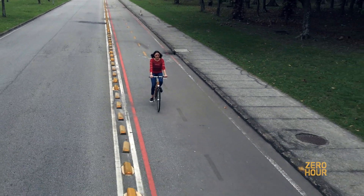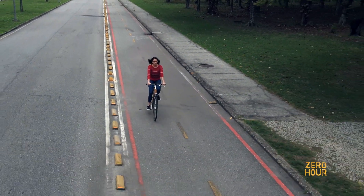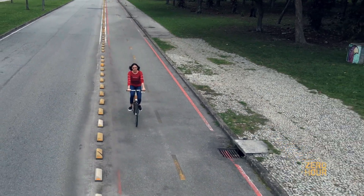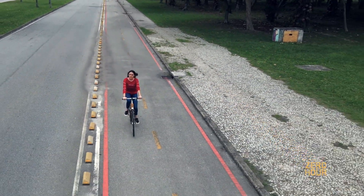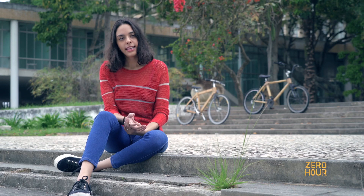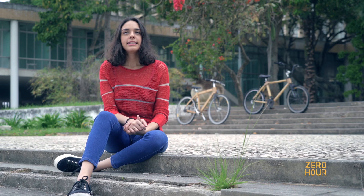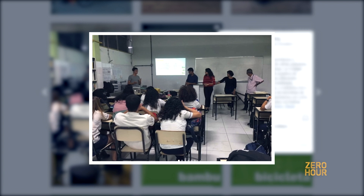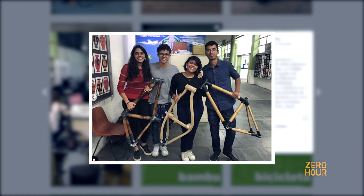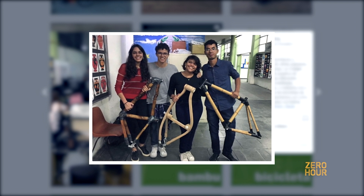We started the bamboo bike project in the beginning of 2019 with a group of five students and a professor. The main intention of this project is to learn the making of the bike and try to take this knowledge to schools, and in the future eventually make the bike with the kids in the schools.